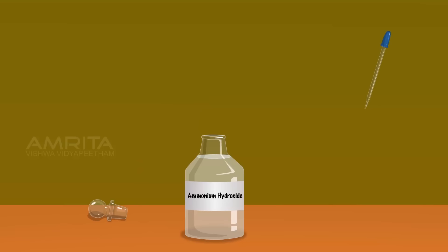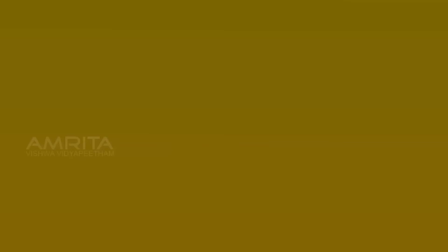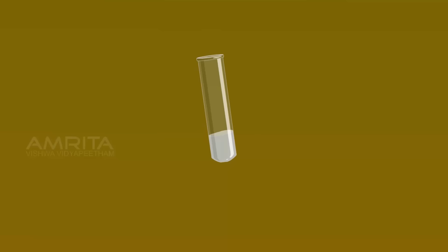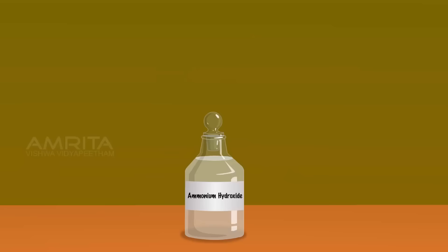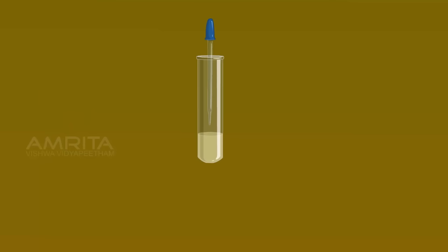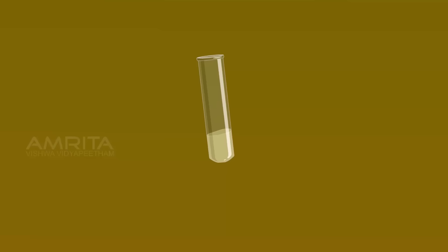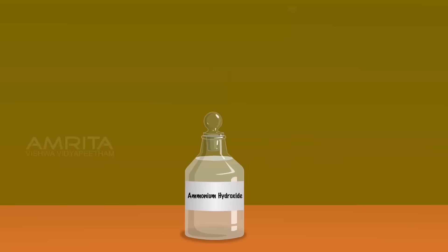Take ammonium hydroxide solution using another dropper. Take the test tube containing the white precipitate of silver chloride. Add excess of ammonium hydroxide into the silver chloride precipitate and shake the test tube well. Silver chloride is soluble in excess of ammonium hydroxide due to the formation of a soluble silver complex. Take the test tube containing the pale yellow precipitate of silver bromide. Add excess of ammonium hydroxide into the silver bromide precipitate and shake the test tube well. Silver bromide is sparingly soluble in excess of ammonium hydroxide.